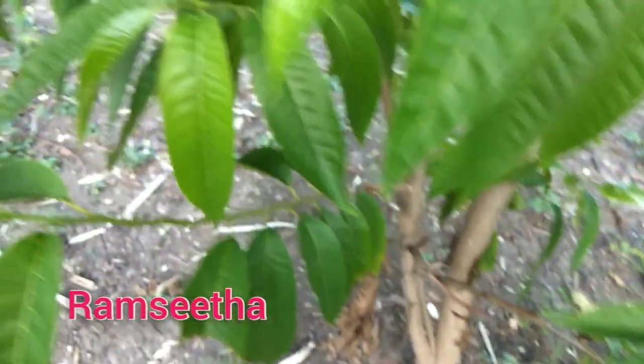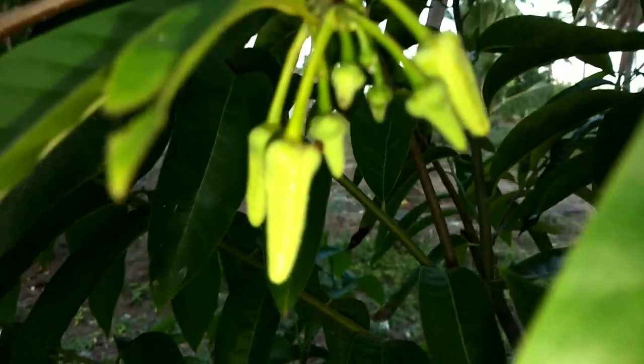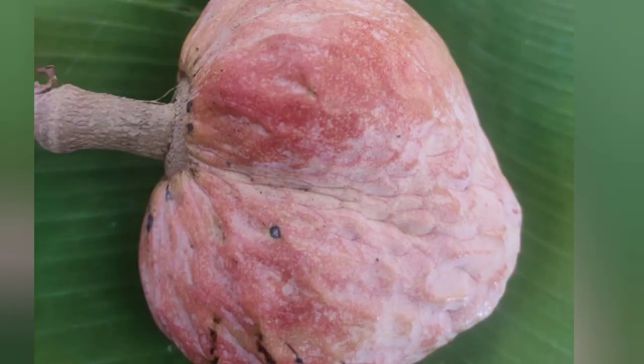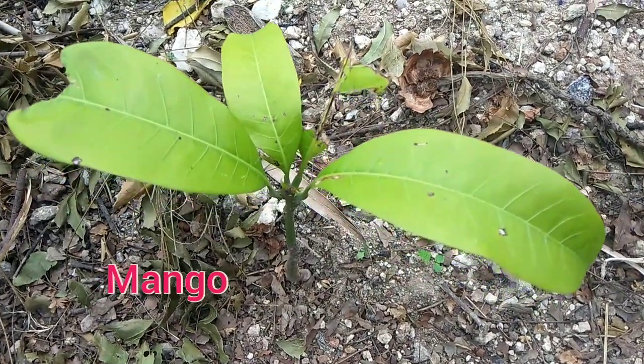This is a red color, ram sheet. This sheet is a red color. Now it's cooked in the pot.